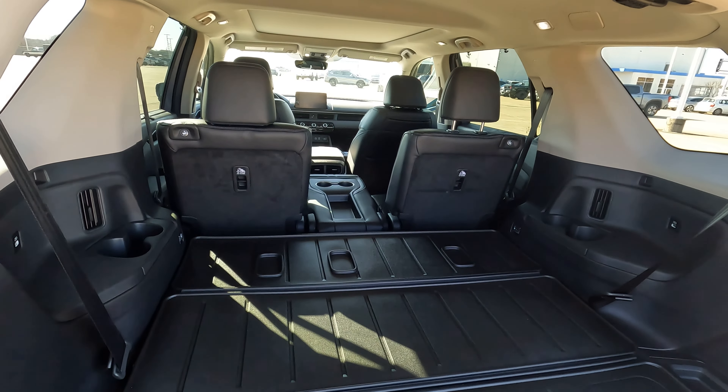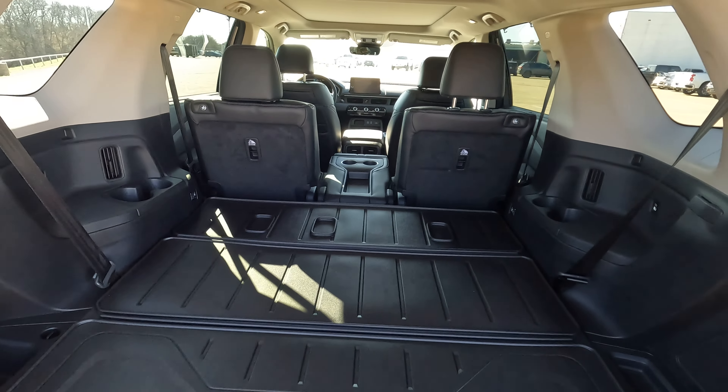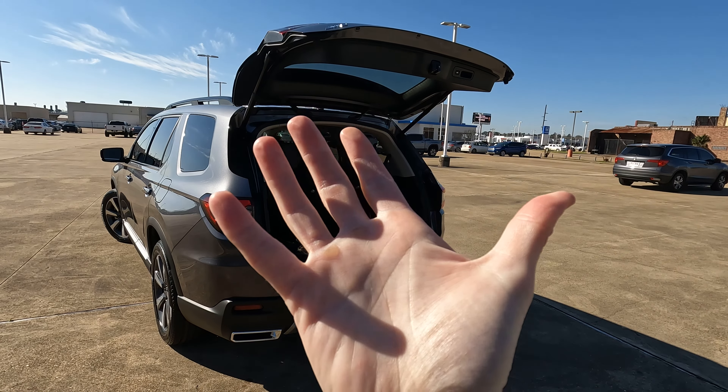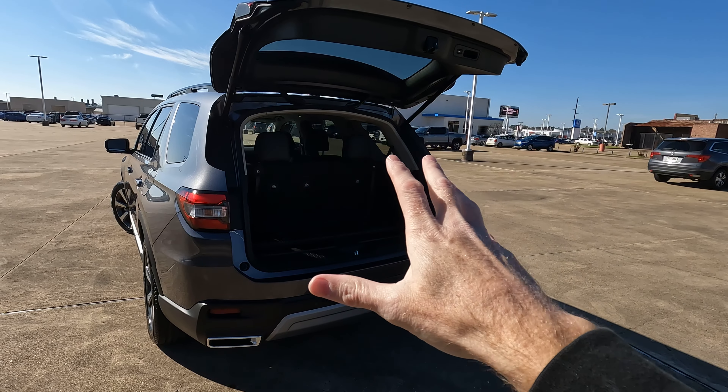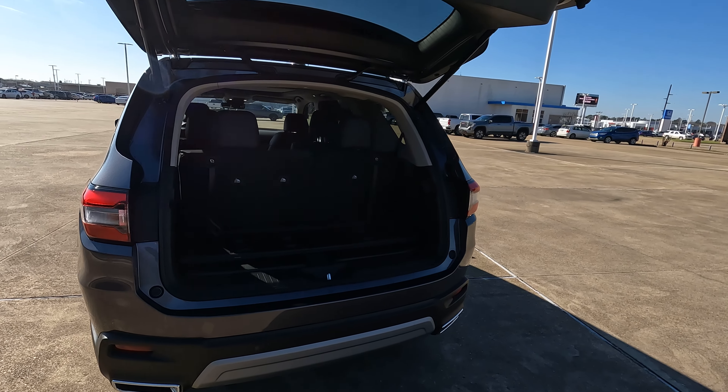Let's tell you what that is in a little bit more of a real-world number in inches. Because I only have one hand free, I'm just going to tell you what the numbers are instead of showing you with the tape measure, but just take my word for it or measure yourself.